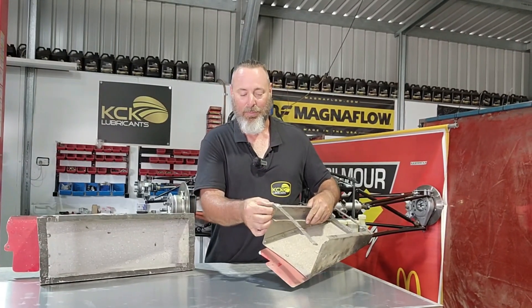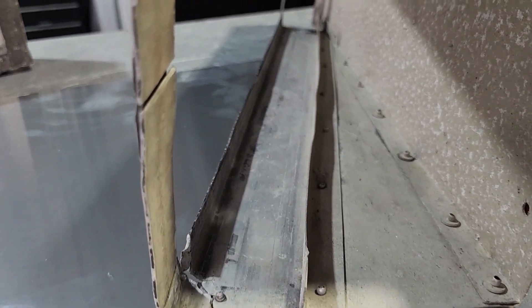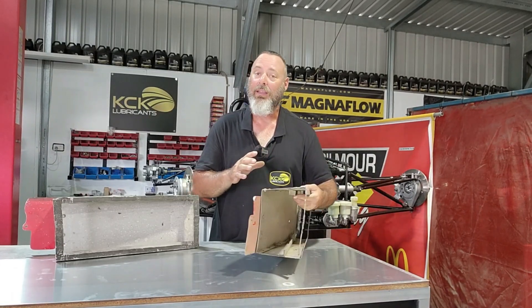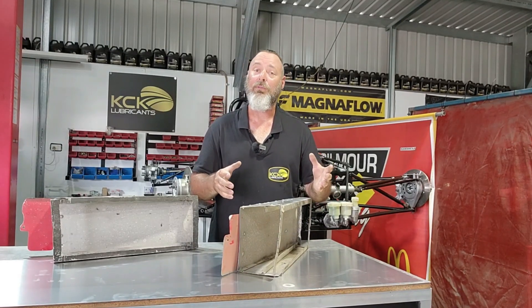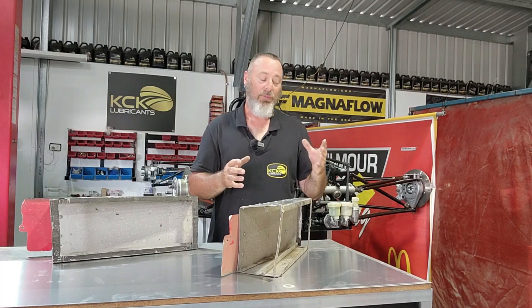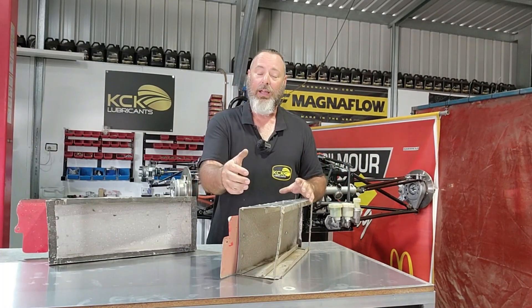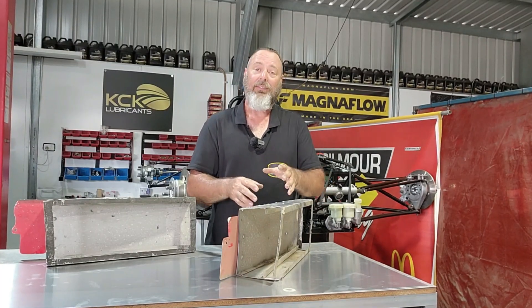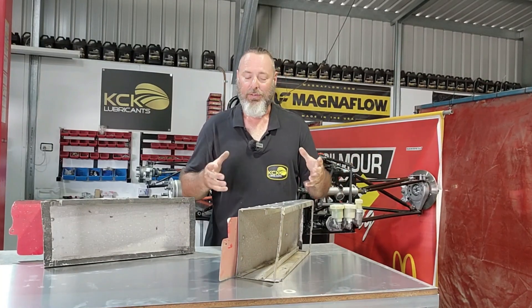These have been repaired many times — bits riveted on, a bit welded on — they've had quite a tough life. As much as these hold the radiator, they also protect the driver somewhat from the heat of the radiator. Without these the driver would simply be able to reach through the car and touch the radiator, which would heat up the cabin of the car even more. So they're directing the air into the radiator, keeping the airflow away from the driver, letting it come in the front of the side pod and out the rear without getting too much inside the car.